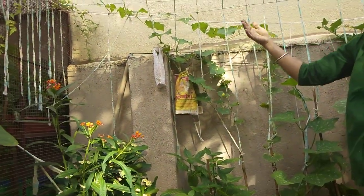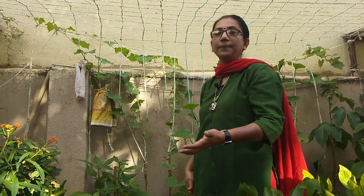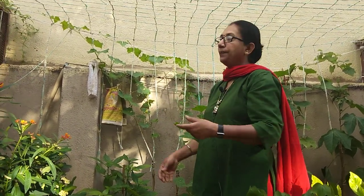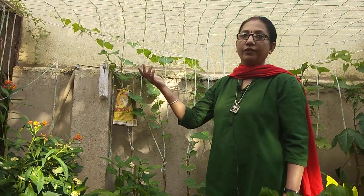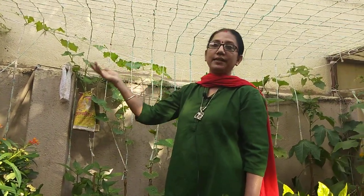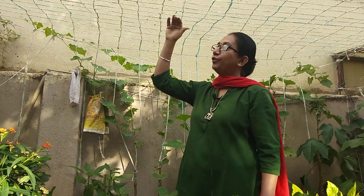I used cloth because during lockdown I didn't want to go out and buy wire mesh. Otherwise you can use telephone wires, iron wires, or anything you have at home. I wanted to recycle this old cloth, so I did that — use whatever you feel is best.